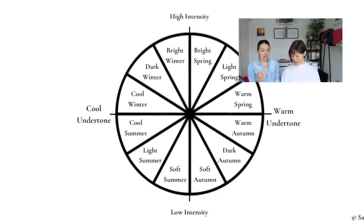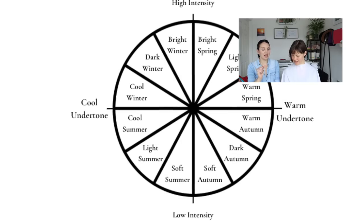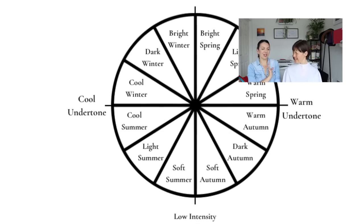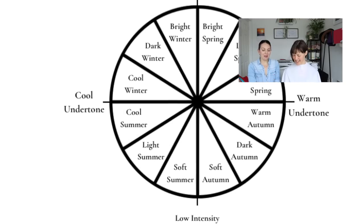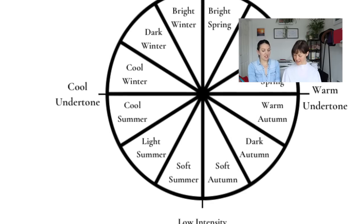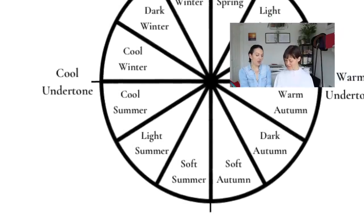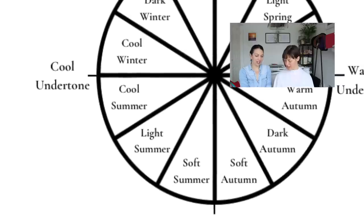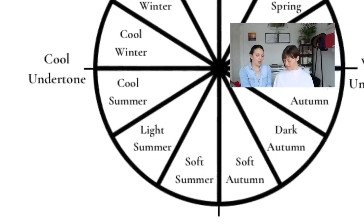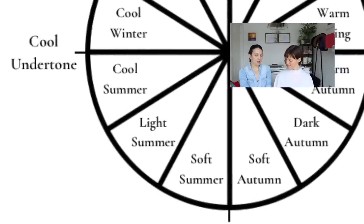We could go light - the main characteristic here is that there's lots of pastels, lots of white in the color, it's very light. We already saw some light colors on you - I don't think that's right. We could probably rule that out straight away. And then we've got soft summer, which is the softest. I think we can rule out light summer, so we go between cool summer and soft summer.